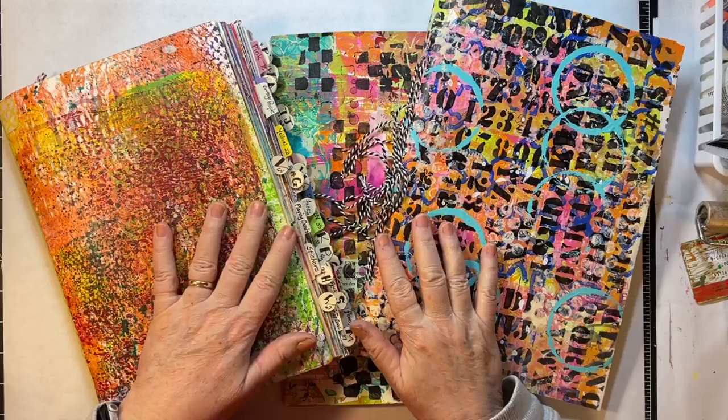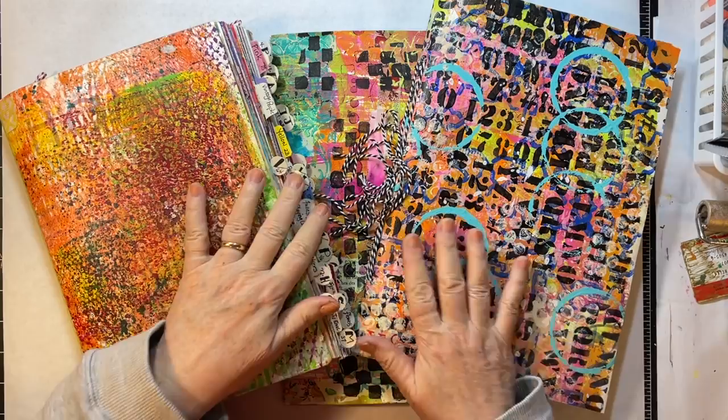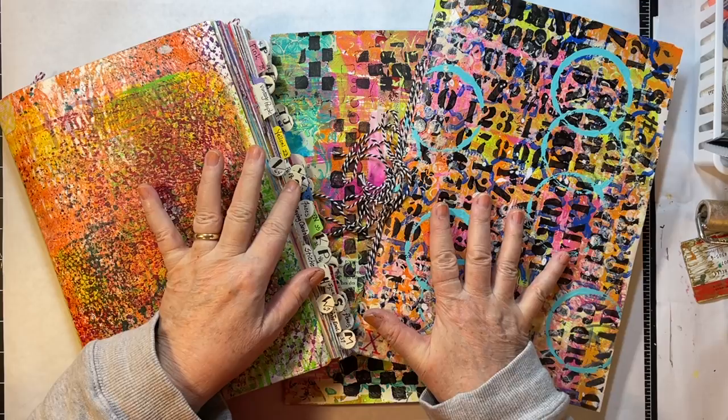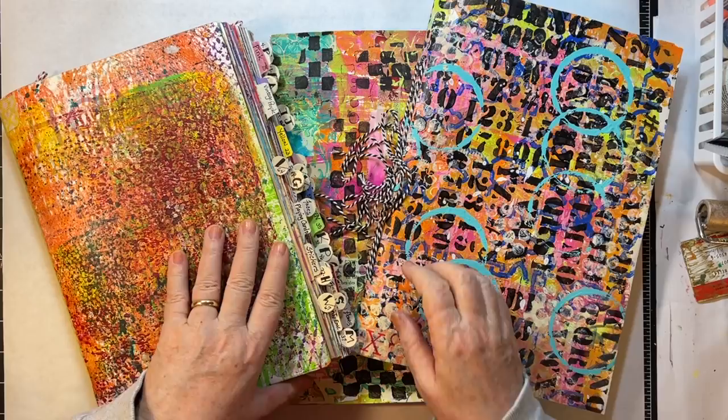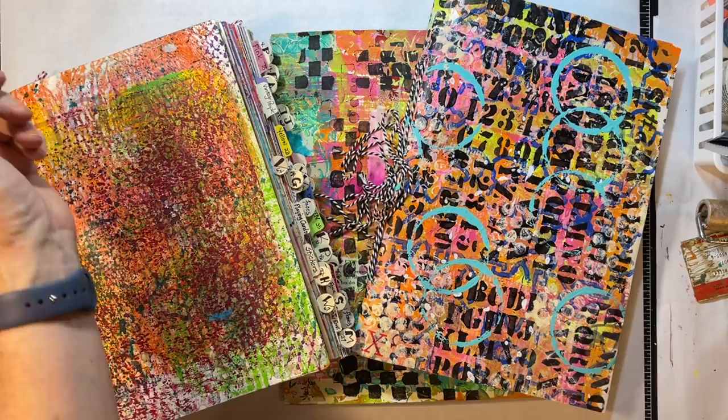Hi everyone, it's Gail and I'm here with a little continuation from my Mixed Media Monday this week. I have all the mess out and so I decided I would go ahead and do some of the things that I wanted to do but didn't get to on the Mixed Media Monday video. I've also looked at some of my prints and I think they need a little more. We're going to do some other paints — I just have it out, so I'm going to keep going for it. That's what we're going to do today: get painty again.